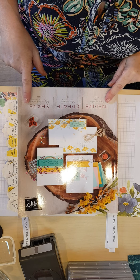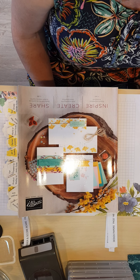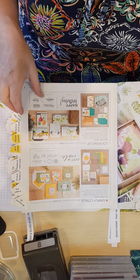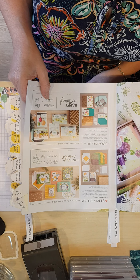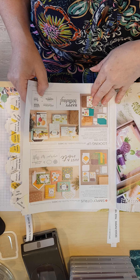This is the 2020 Stamping Up catalogue and it's laid out a little differently this year. We start off with a couple of pages of all-inclusive kits, which means you get everything you need to make a whole set, usually 15 cards.